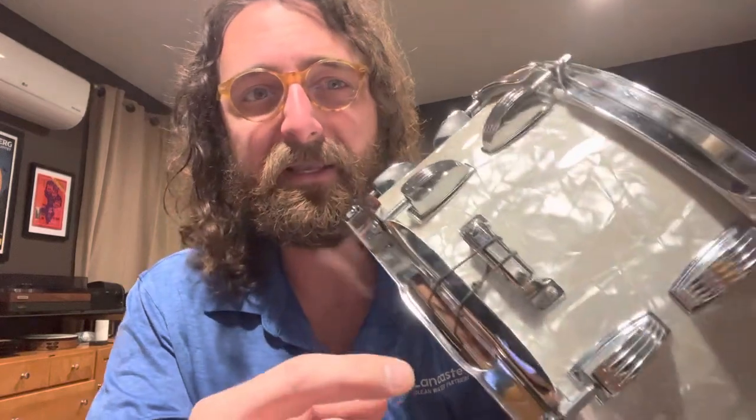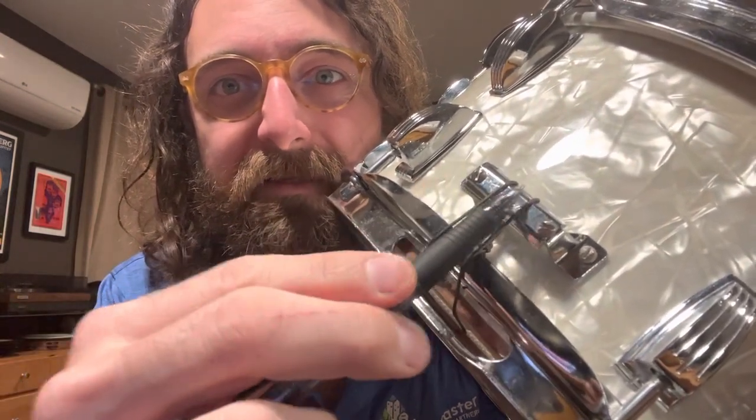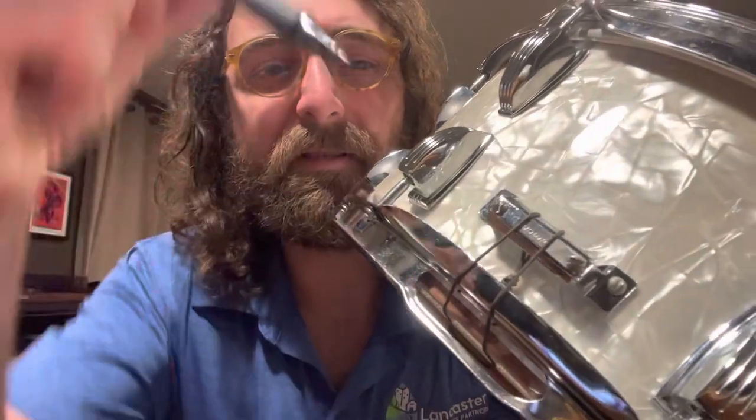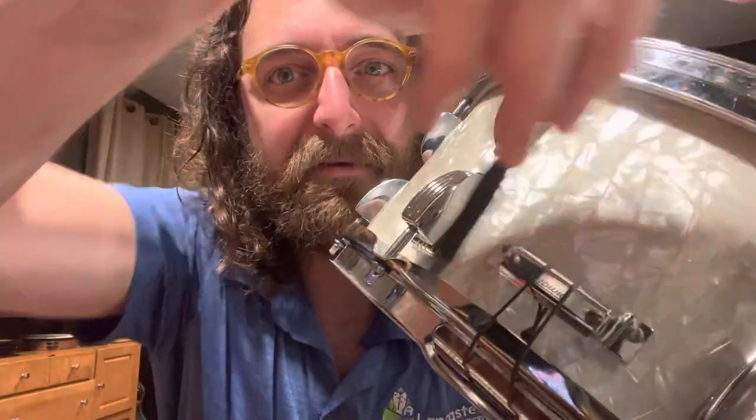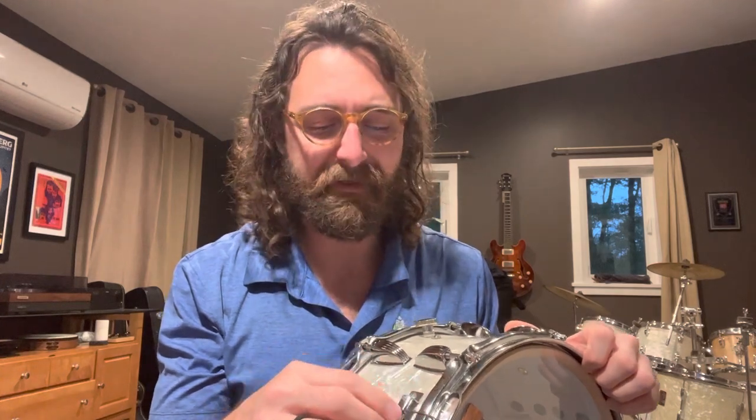I use these cables on this particular drum. But instead of going up under the butt plate and then tightening it down, try going over the butt plate and then down between — take the cables over the butt plate and come down, then tighten up your screws. I find this helps hold the wires a little bit better. That way you're not relying on the tension between the screws and the plates on the actual butt plate.